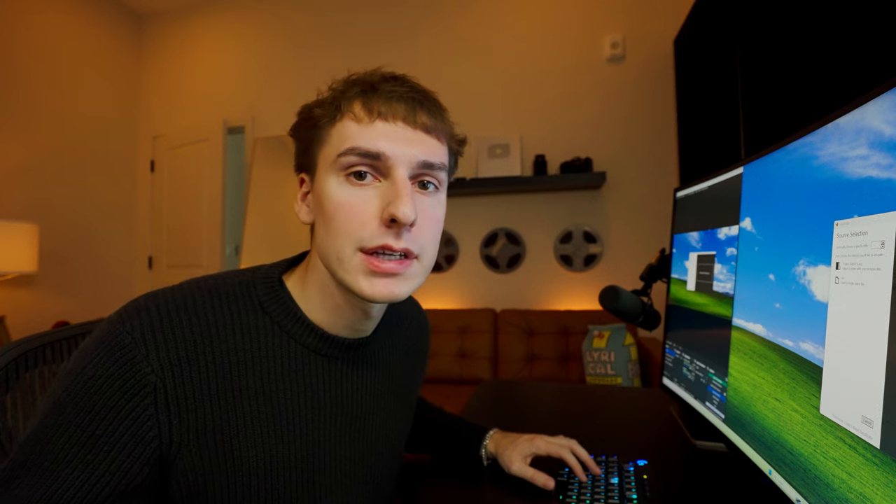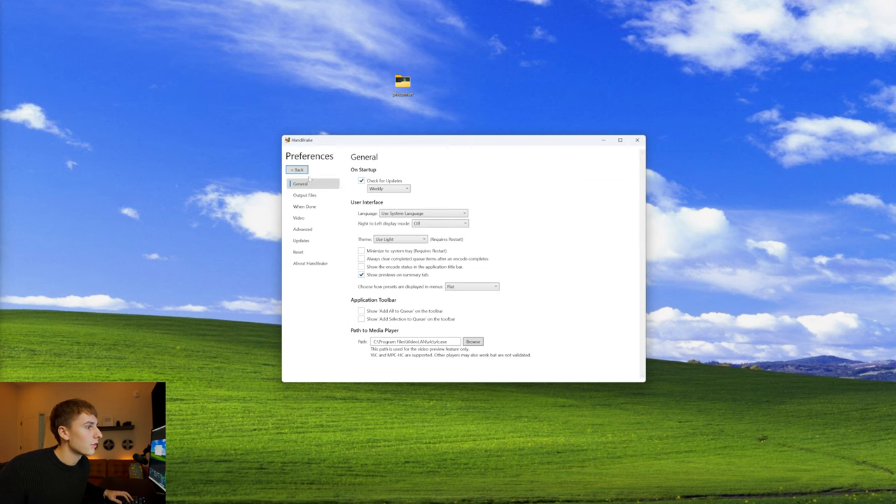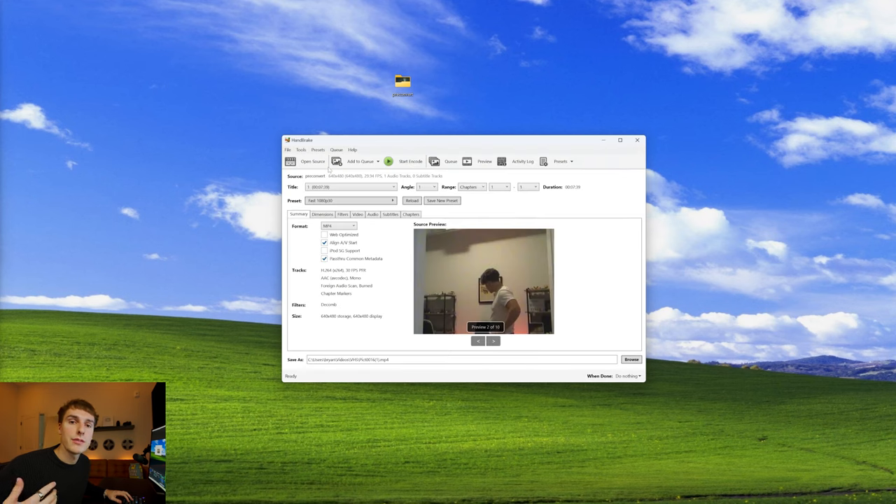I use a software called Handbrake to convert it — it's free and I'll have it linked down below. I just drag that whole folder into Handbrake and it'll process. If it's your first time using Handbrake, you might have to go to Tools > Preferences > Output Files and choose a path for it to export properly. Then if you have multiple files like me, click the little arrow on 'Add to Queue' and click 'Add All'.